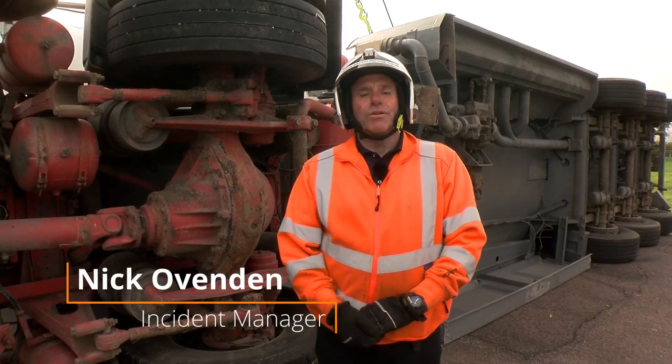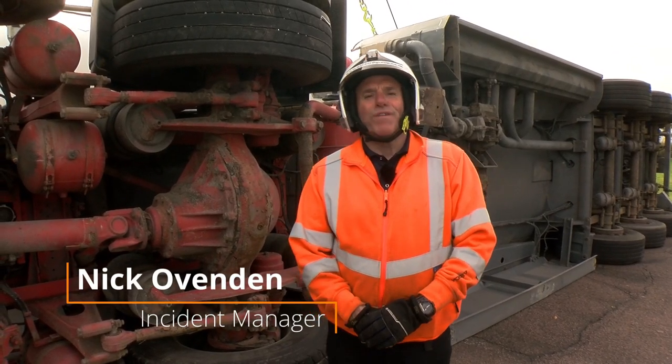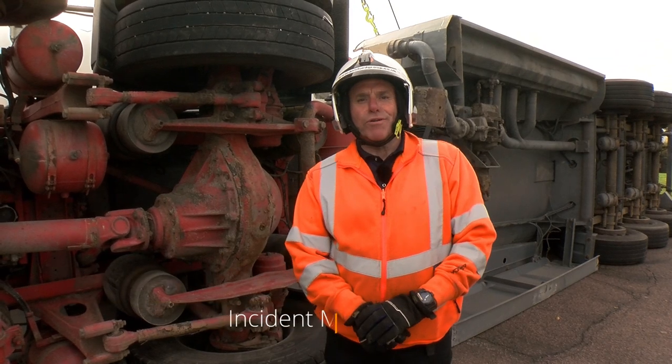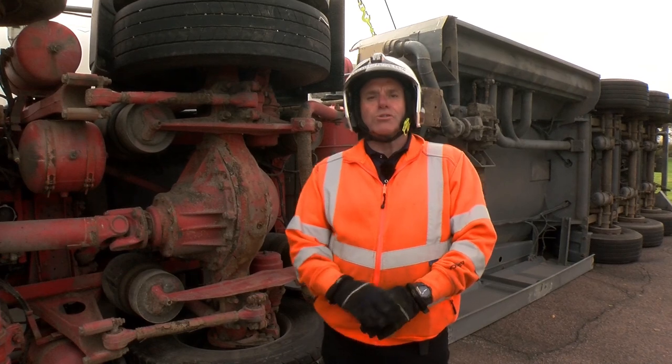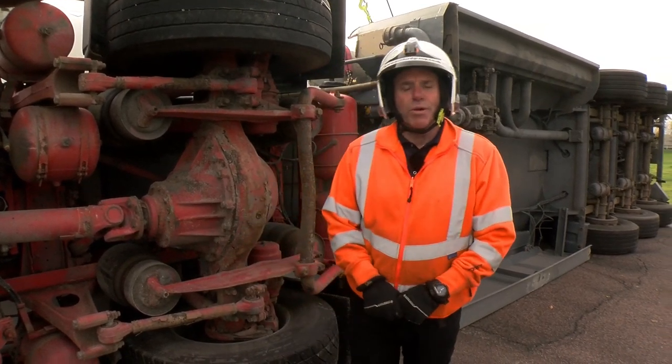Hi everybody, I'm Nick Utherman with the Boniface Engineering Recovery Towshow Demo Team. I'm just about to do another demonstration for you this afternoon of some new Boniface equipment.